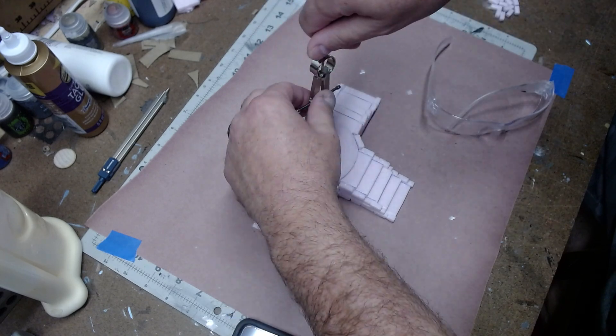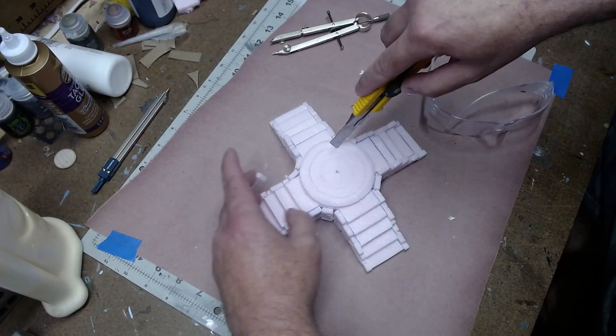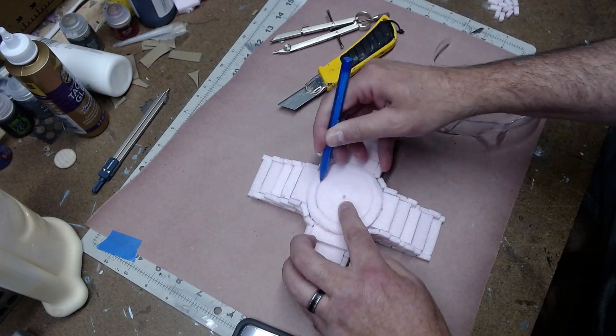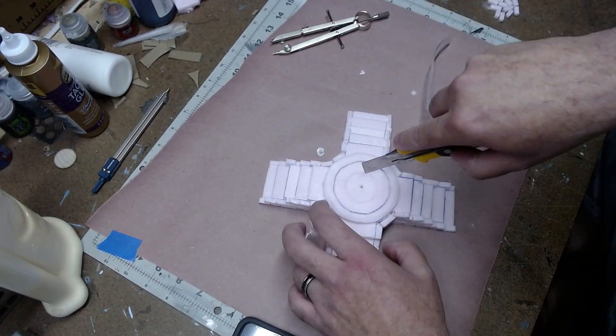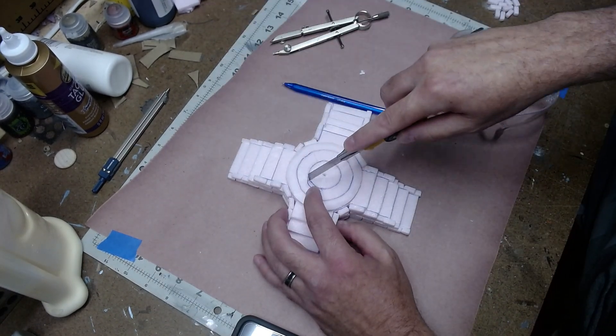I took the compass and I made two interior circles that I widened with a blade and a pen. Then I drew in the stones as if they were sort of arcs, pieces of wedges, and used the pen to widen those as well.